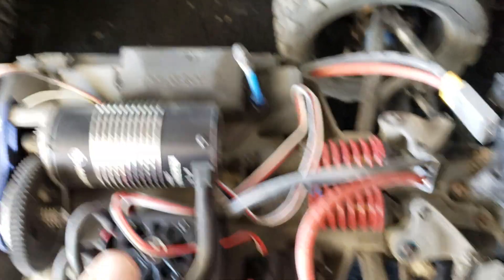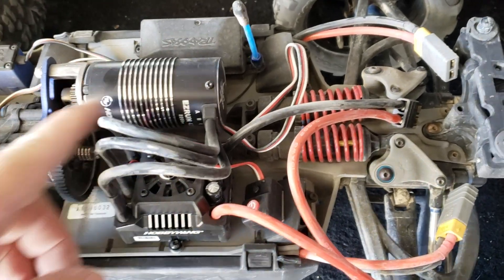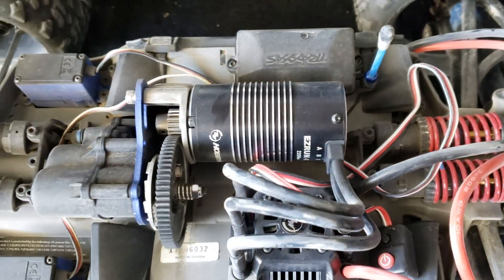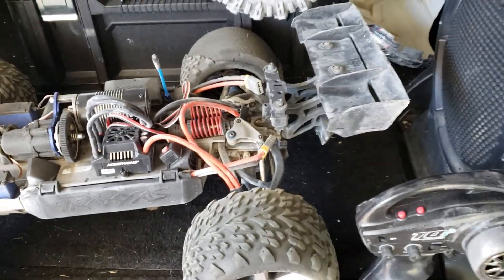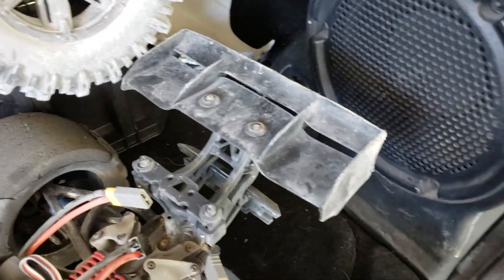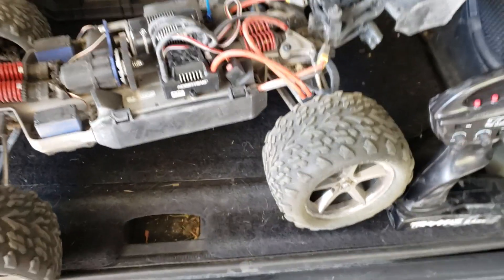The first time I took the Revo out I hopped it up a little bit. I wanted to go brushless, so courtesy of Hobbywing — easy ESC and a 2200 kV motor — and you've got to get the gear. But this is a factory Revo, and it's fast, so fast. I got about 15 to 20 minutes out of it. Then there went a chunk of rubber — that ended my day.